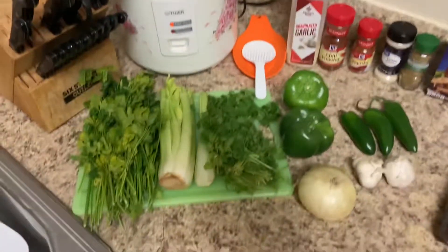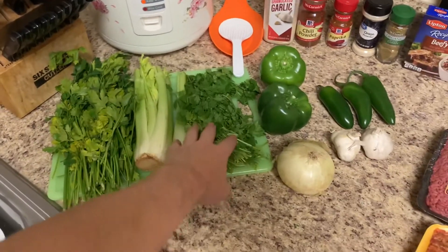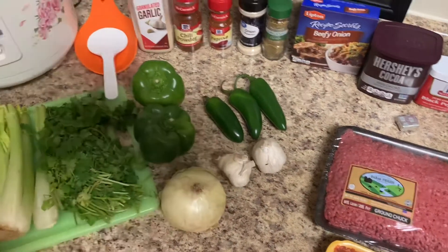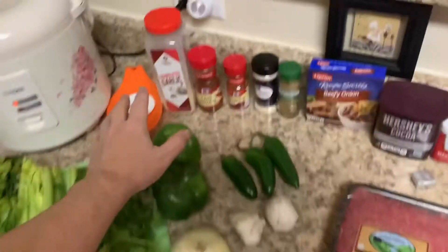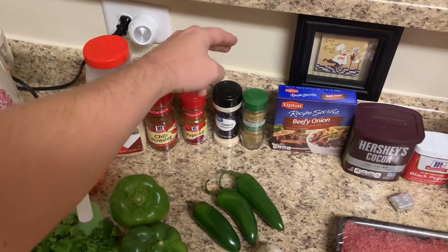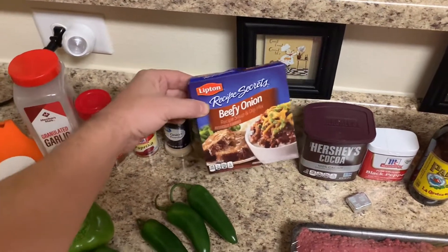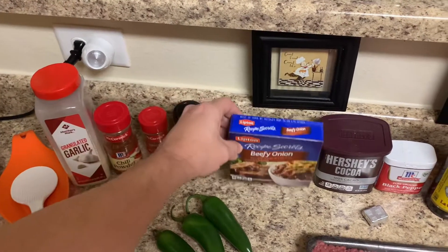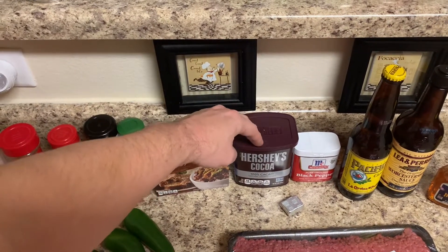First, we've got some fresh parsley, celery, and cilantro, two bell peppers, three jalapenos. I use about 10 cloves of garlic — we like garlic — and one white sweet onion. For our dry ingredients we've got garlic powder, chili powder, paprika, onion powder, ground cumin, this Lipton beefy onion soup mix — I throw about half to three-quarters of a packet in — and some unsweetened Hershey's cocoa.